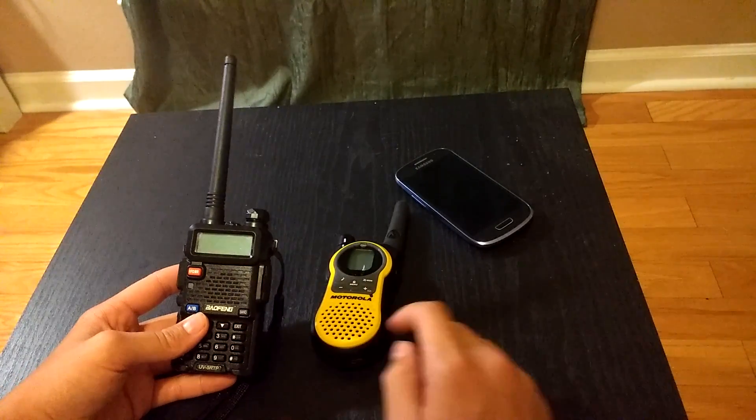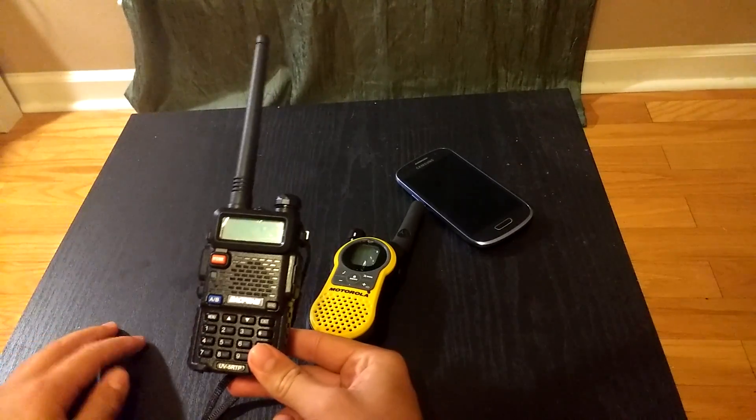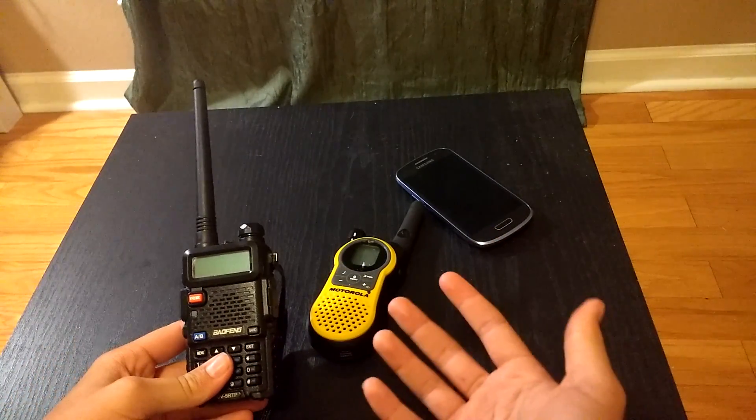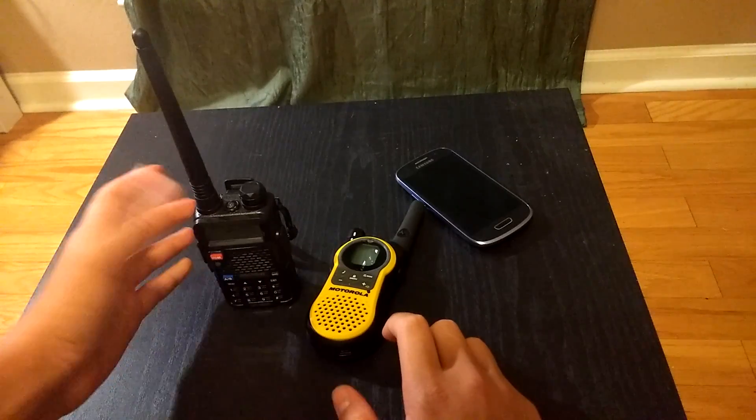Now a disclaimer — you do need at least a GMRS license to operate this radio because it has a detachable antenna. So I would only recommend using this in an emergency situation, but that's your call if you want to use it otherwise.